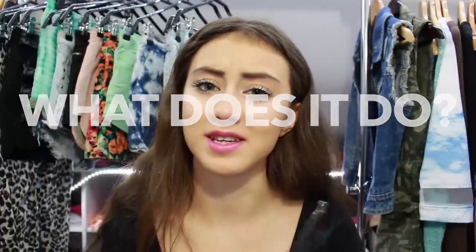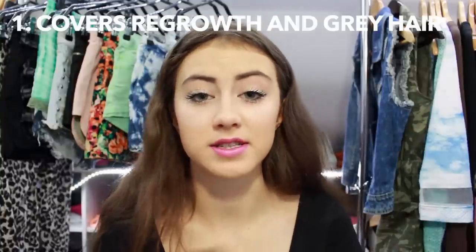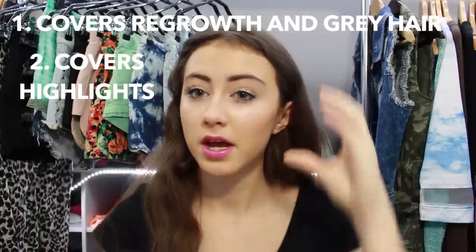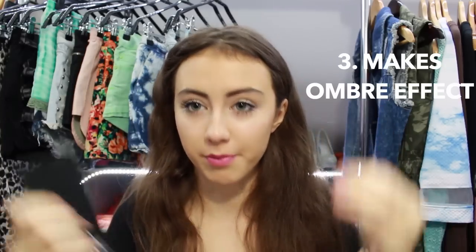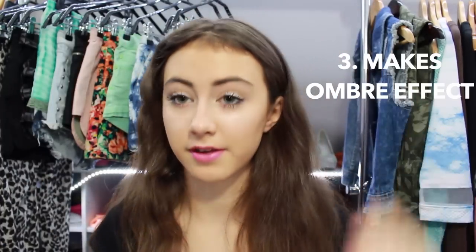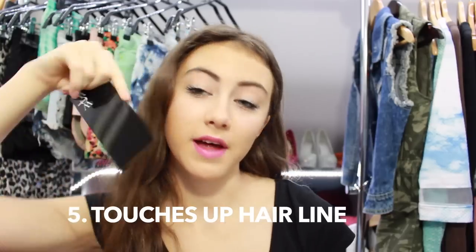The most important thing it does is cover the regrowth of your hair as well as gray hair. Whether you've dyed your hair or not, it doesn't matter. If you buy the same color you can cover highlights — very useful in summer when the sun makes your hair lighter. If you buy a darker color you can do an ombre effect, starting darker at the root and blending out with the brush. It also gives more volume and fullness, and you can touch up your hairline. The powder attaches to your hair but isn't sticky or oily.